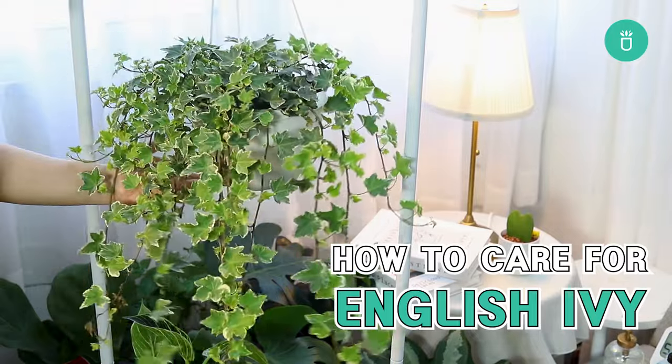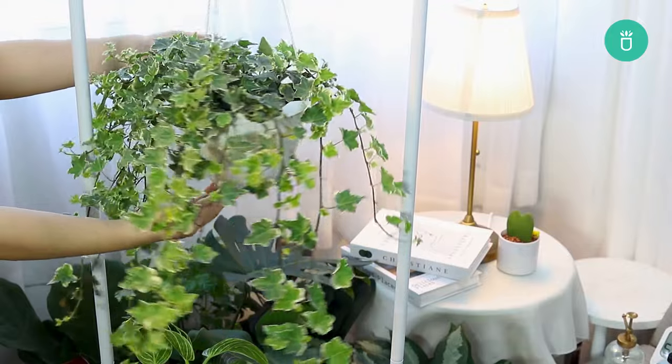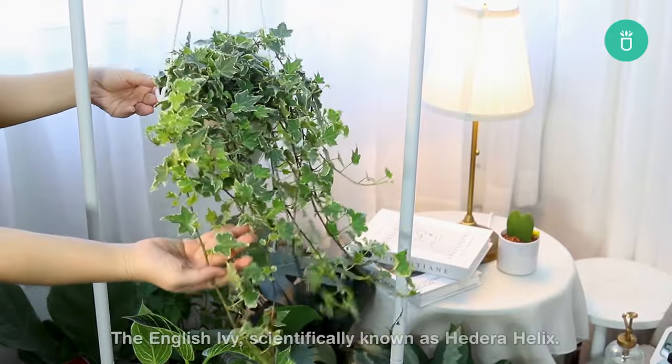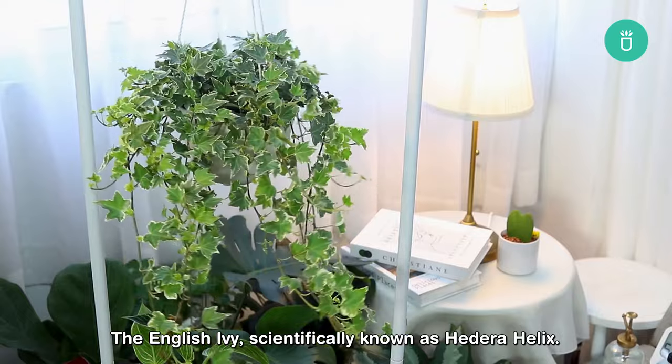Hey there, plant enthusiasts! Welcome back to Succulents Box with me, Sophie. Today, let's talk about a timeless and versatile beauty, the English ivy, scientifically known as Hedera helix.